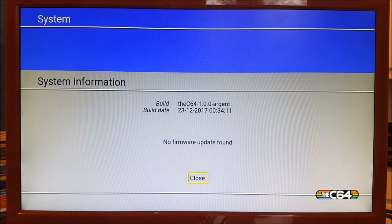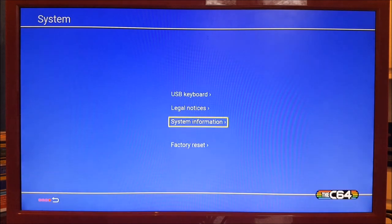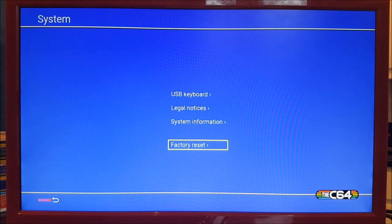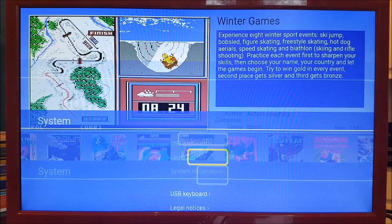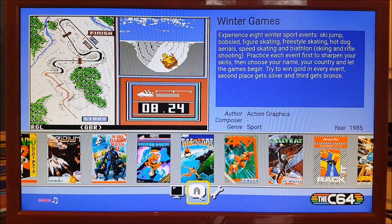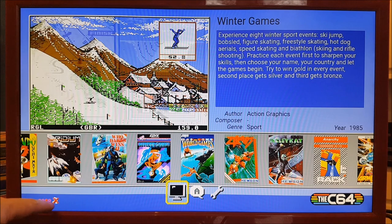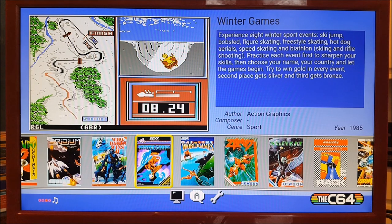System information - so if you needed to do your firmware updates, which will be coming in the future because there'll be things like a shop for downloading games and various updates, and if you did want to factory reset the device you can do that there. There's no need to do that. And there we have it - that's basically everything on there. You can turn the music on and off with one of the buttons on there, and it tells you that it's off and on.